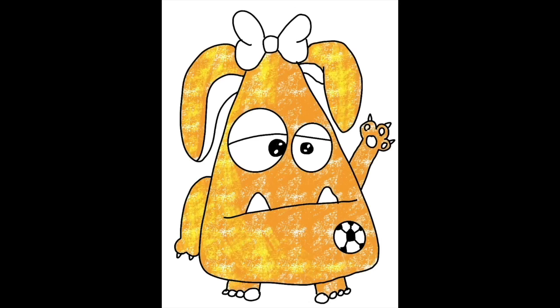Have fun adding color to your monster! When you're finished coloring, I'm going to show you how to add some texture to your monster.